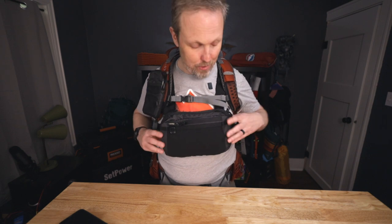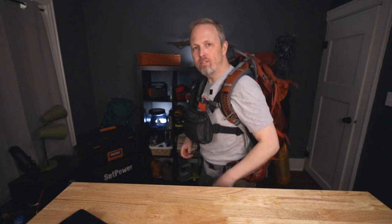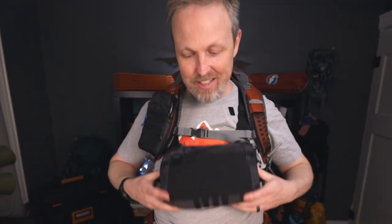How stable is this thing going to be? I don't have it super tight — I probably should have it a little tighter. But a little jump test shows it holds pretty good. It doesn't flop up a lot, which I was a little bit worried about.